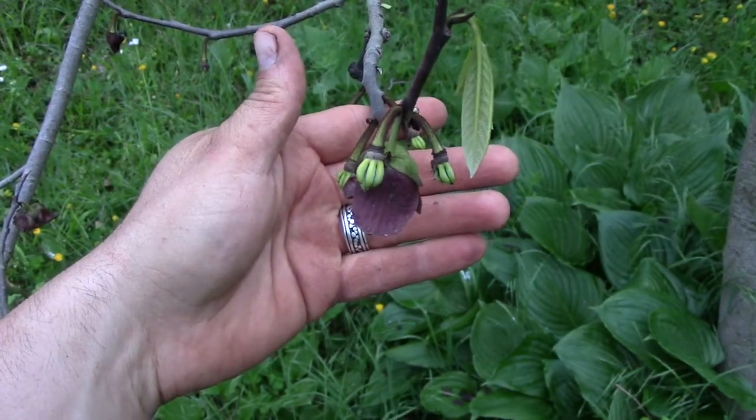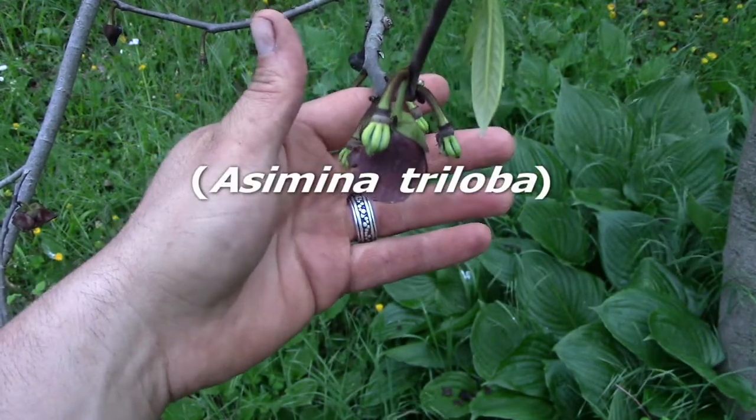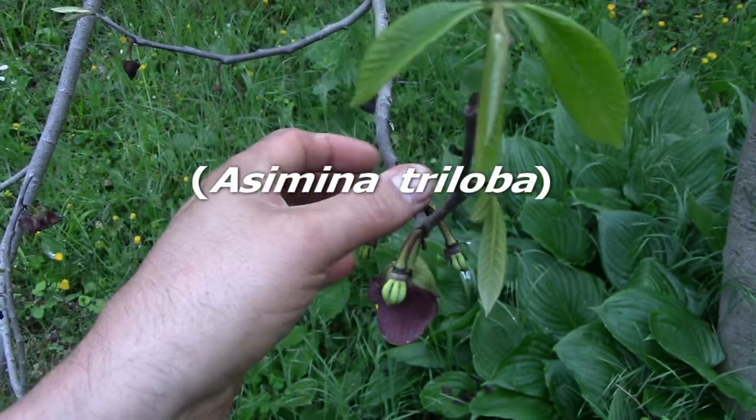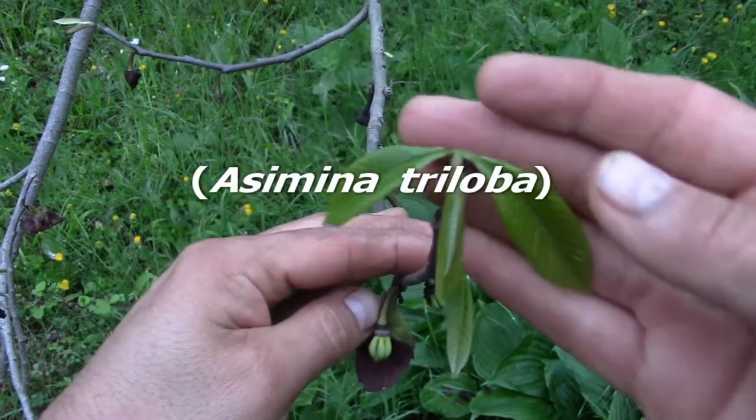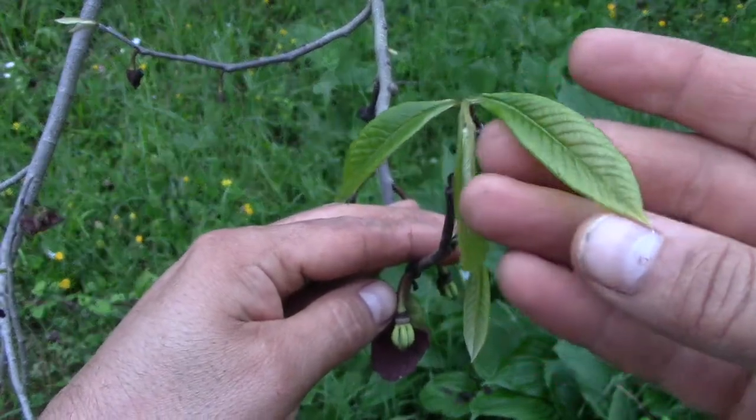Hi, this is Nate and I'm here at the edge of our yard with a pawpaw tree. You can see the young leaves growing here — they'll get much bigger.